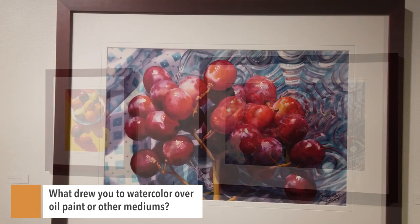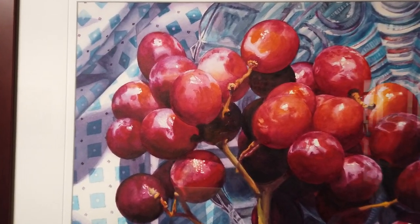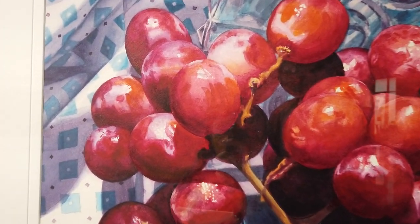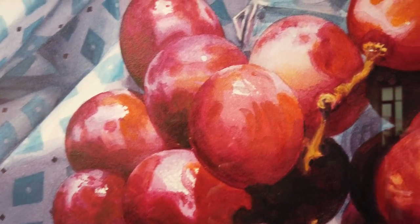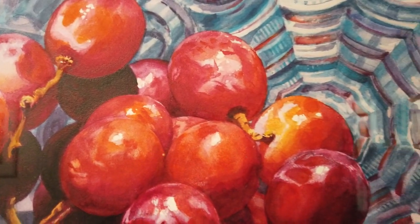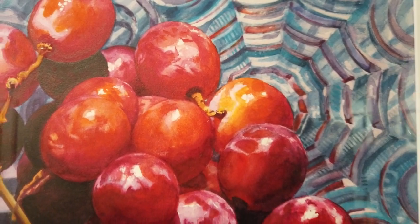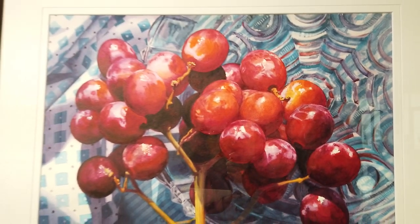It's the brilliance of watercolor, the luminosity, the transparency that's so wonderful about watercolor. And it was in 2009 that my mother passed away, and I came face to face with my own mortality. I realized that I didn't have an unlimited amount of time, and that if I ever wanted to become an artist, I needed to begin.